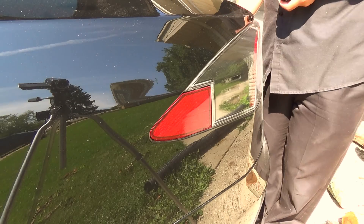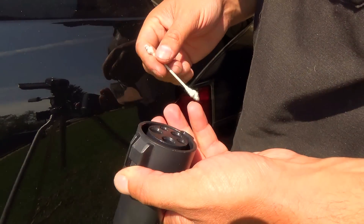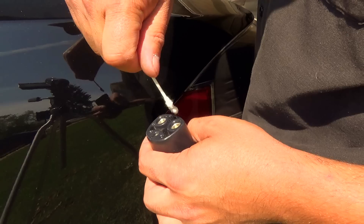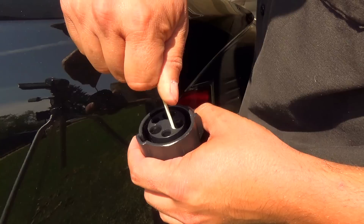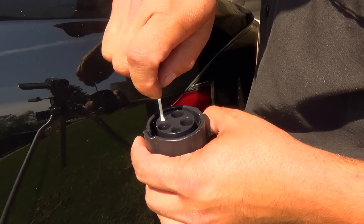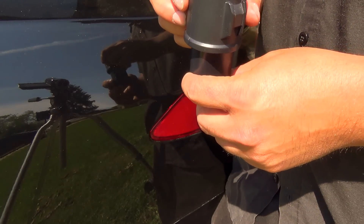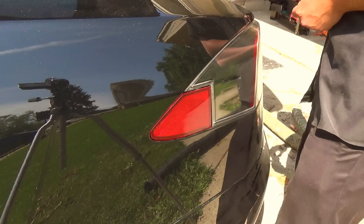Now, if you're someone that uses a J1772 quite often, there's not as much to do cleaning-wise with this adapter. But you can still do the rotary clean like I did on my UMC, and then just gently go around the contacts — make sure there's nothing, no debris stuck in there. Very gently once again. There shouldn't be as much trouble with this adapter since most people aren't using these on a regular basis.